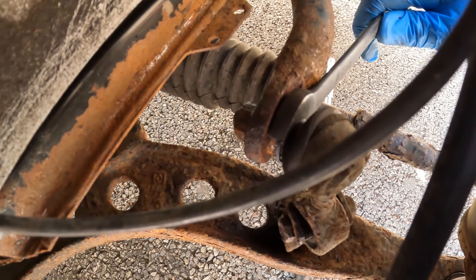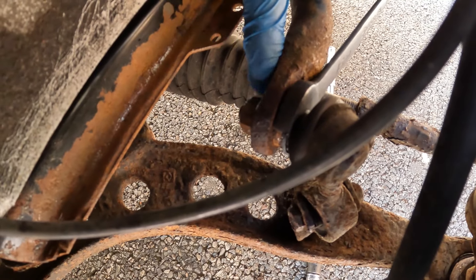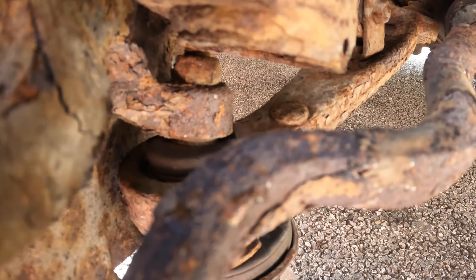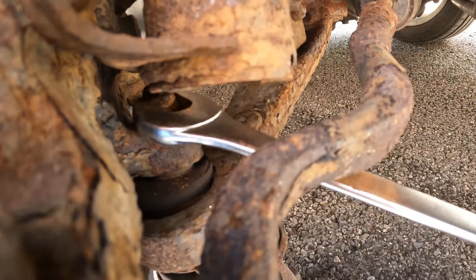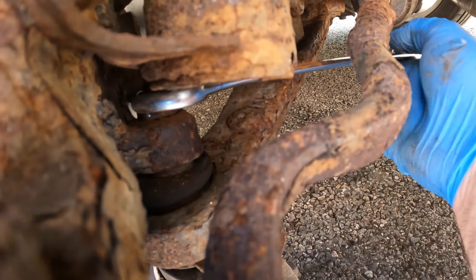We hold the actual shaft here with a 16mm and then we can get a socket on here. We can now turn our attention to this 19mm nut — rather amazingly that came undone very easily. There's no quick way of doing this, one turn at a time.